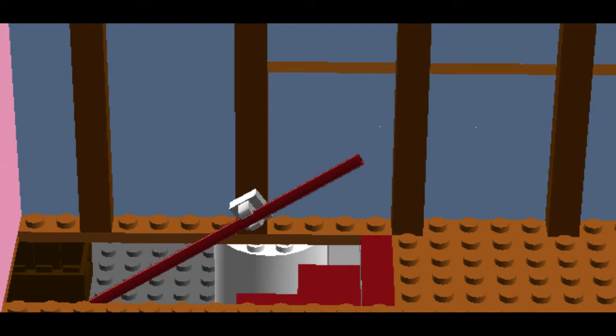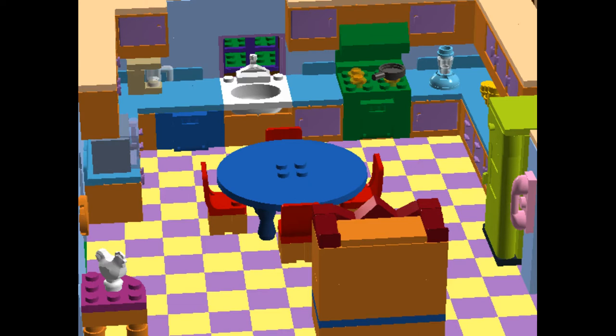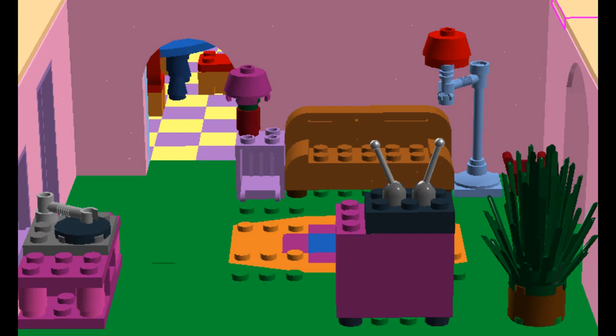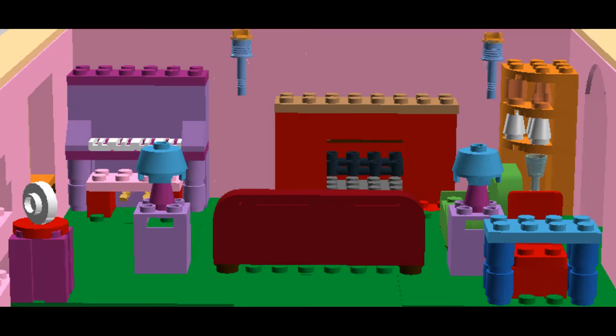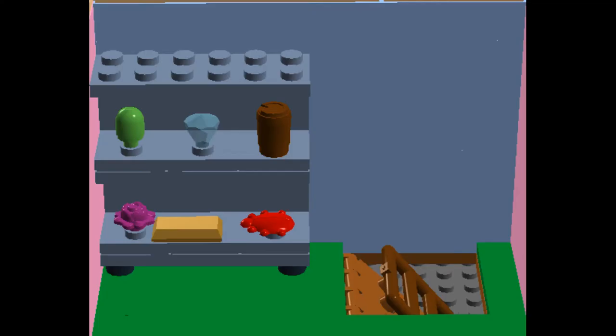That's the regular stairway. The rumpus room. There's the kitchen. And the TV room. Living room. The other living room. And the dining room. And there's the little hatchway in the closet.